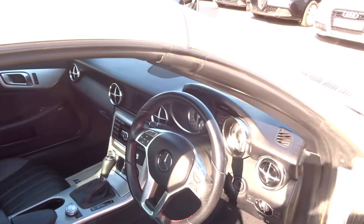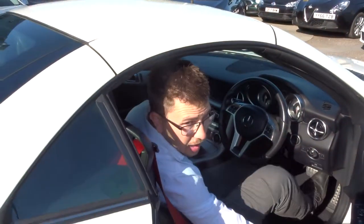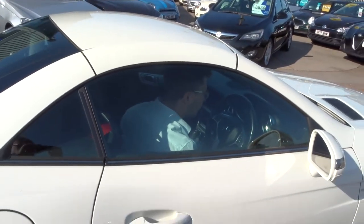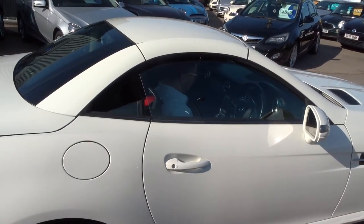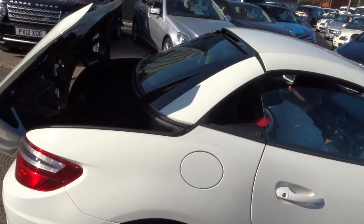Let's have a sit inside and we'll get that roof down. Let's have a look inside.